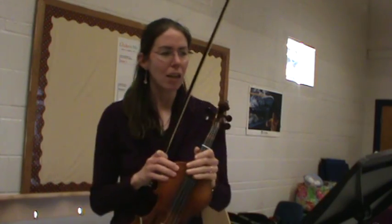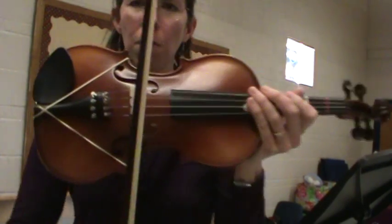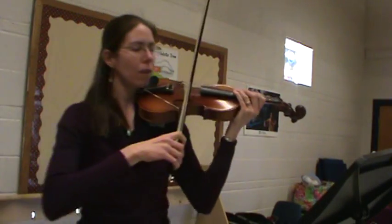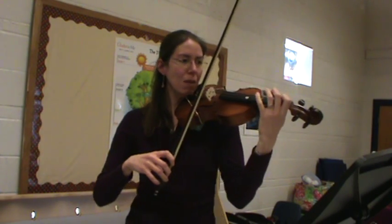For Beethoven's Ode to Joy, after you've figured out the letters and getting your fingers to do it, great things to practice or focus on are your bow hold and really how you're guiding the bow. Aim for your bow to be at the midpoint, halfway between the bridge and fingerboard. Really feel your elbow opening and closing for a nice smooth legato bow stroke. This is a great one for your left hand position also.